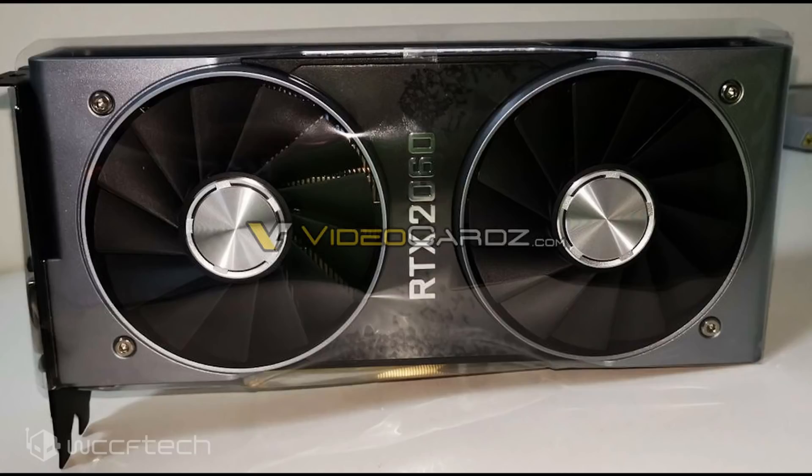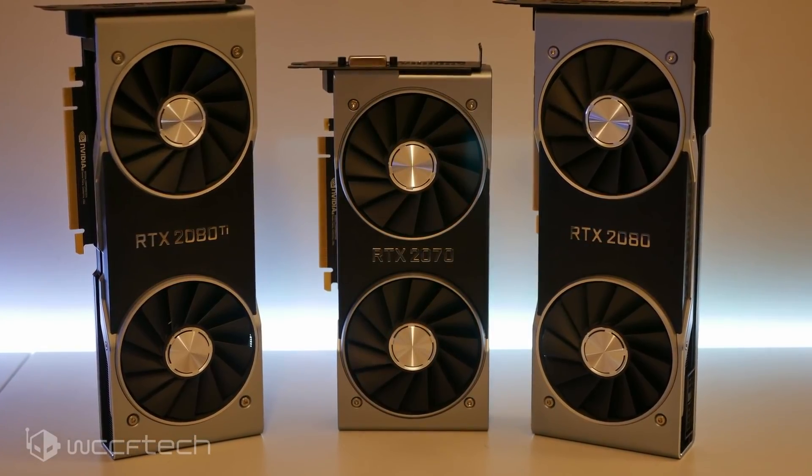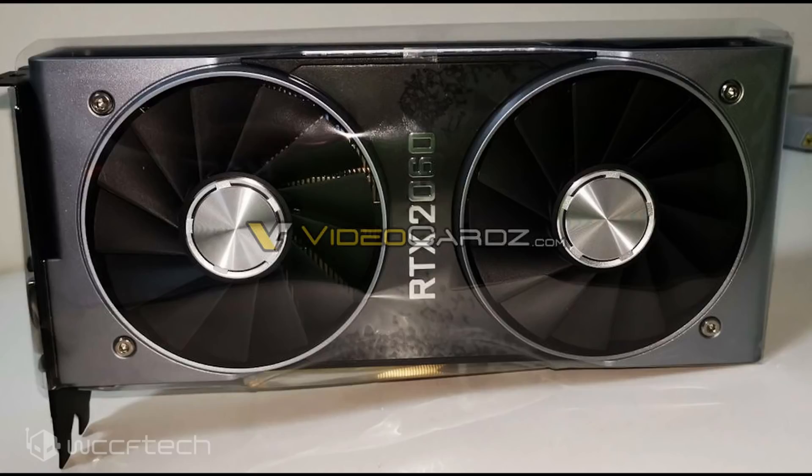Coming to the design, the card uses the same shroud as the GeForce RTX 2070, which is much smaller than the ones on the RTX 2080 and 2080 Ti. It still comes with dual axial fans and an aluminum die-cast metal frame. The RTX 2060 logo can be seen in the middle, and the shroud engulfs the entire length of the card including the back, with a separate backplate.